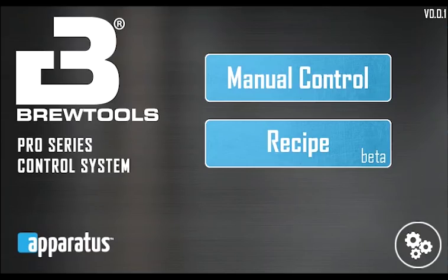Hey guys, with this release of the recipe mode beta we want to make a video to show in detail how our control system software works. When you plug in the system you enter the main menu. You can select manual control or recipe and also access the settings screen. Settings can also be accessed during brewing at any time. Let's dive in and have a look at the settings screen first.